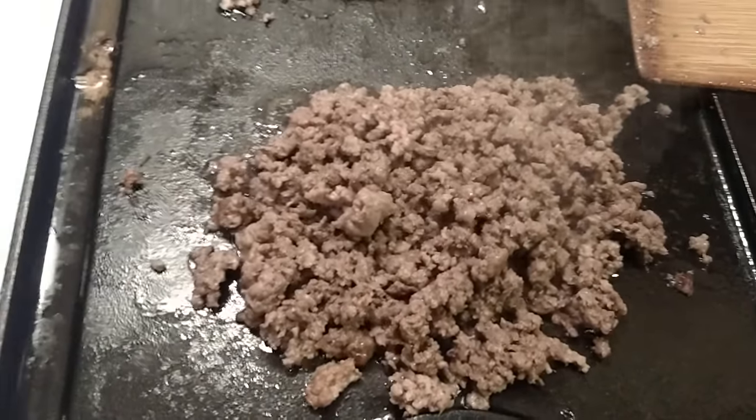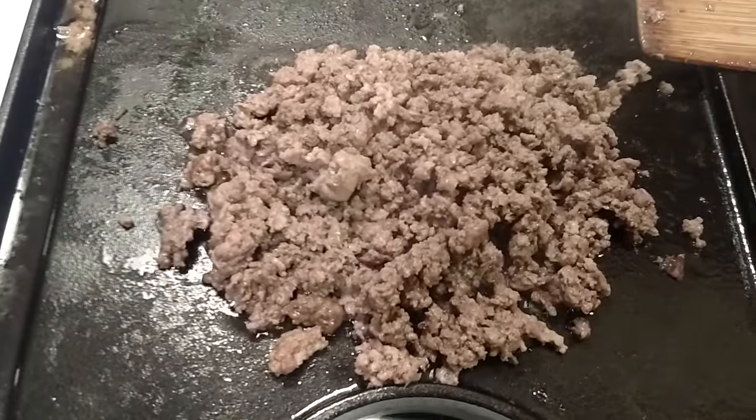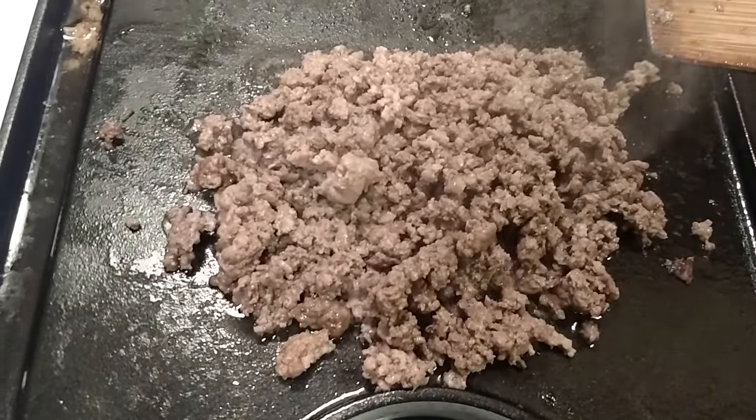Alright, cooking up some tacos. Got a little bit of leftover venison that was ground up from the other night when we made some burgers.